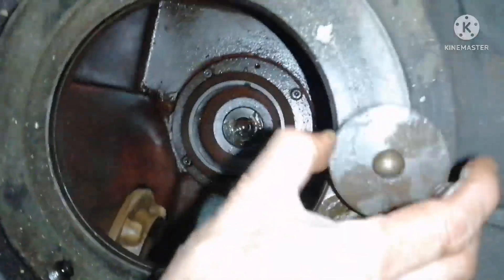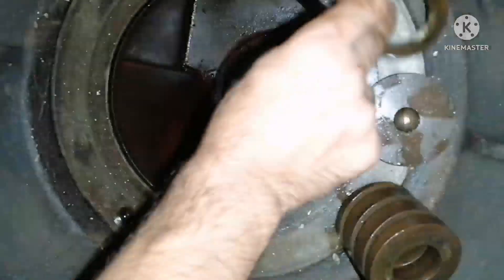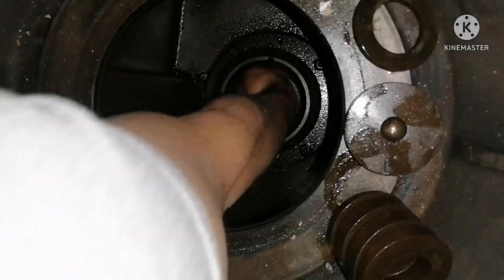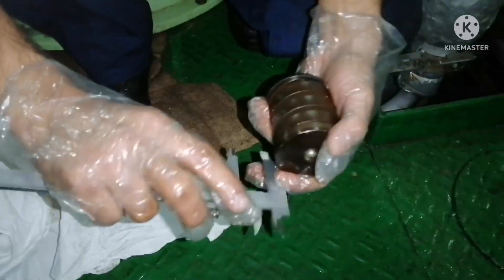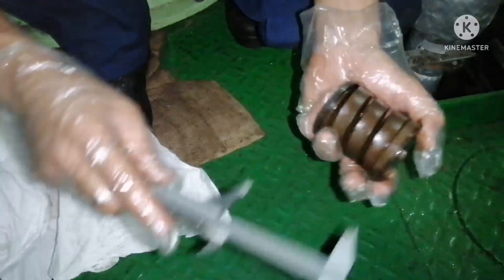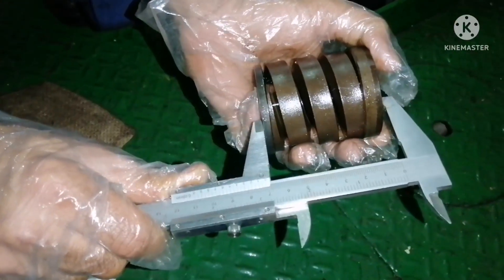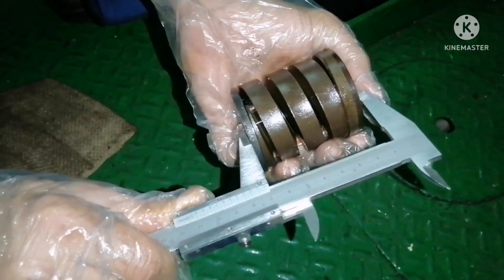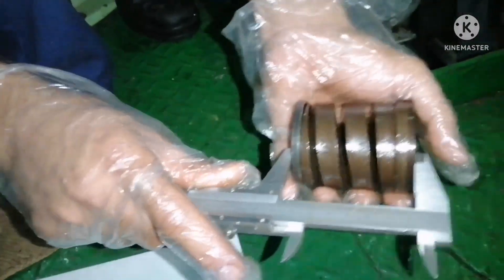Now I will show you how there will be an increase in height. I am removing the retainer, spring, and the washer. Now I am removing two washers — what you call shims. First I will measure the height with only one shim, using the vernier caliper, and I am getting a value.